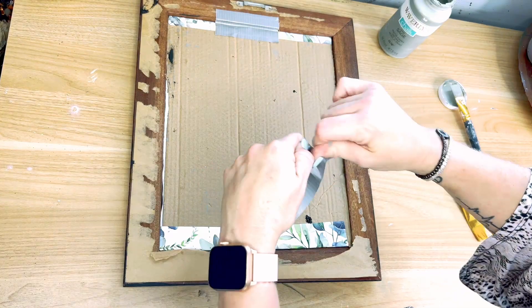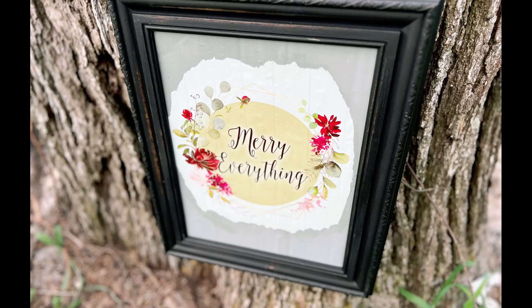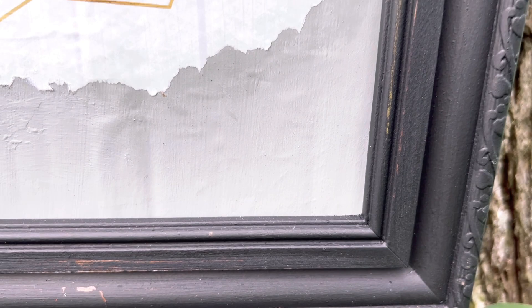And guys, this is so pretty. I feel like it is super classy, and I love that it is that calendar. I just love those calendars this year, guys.